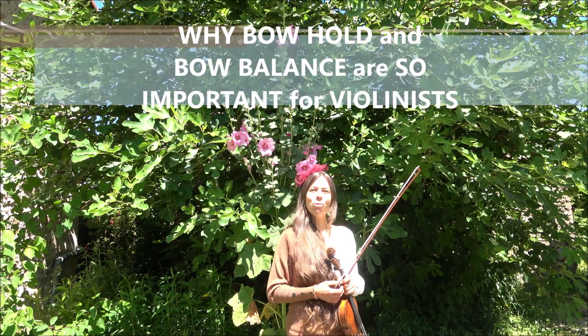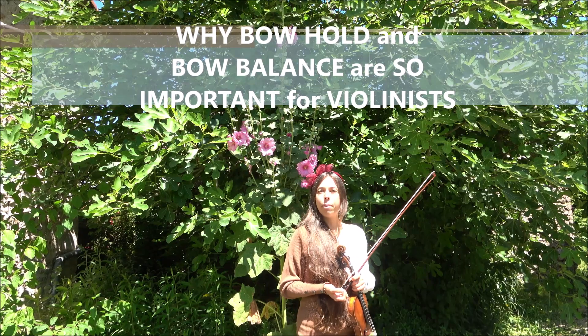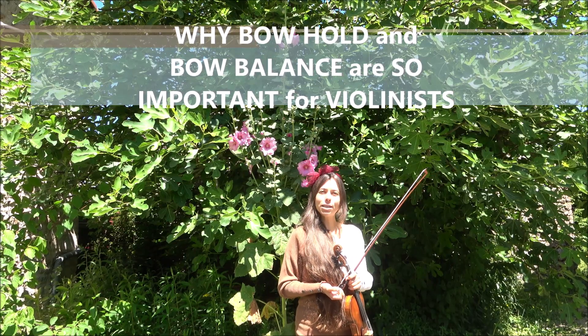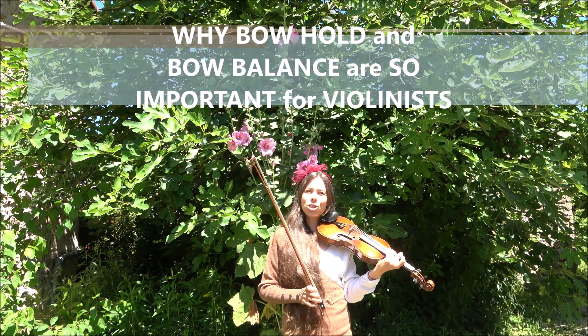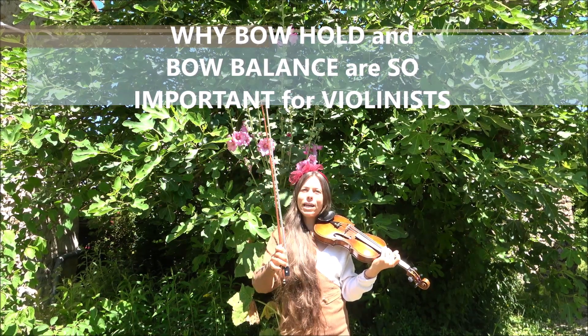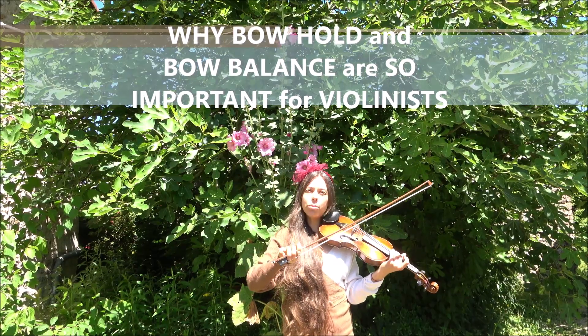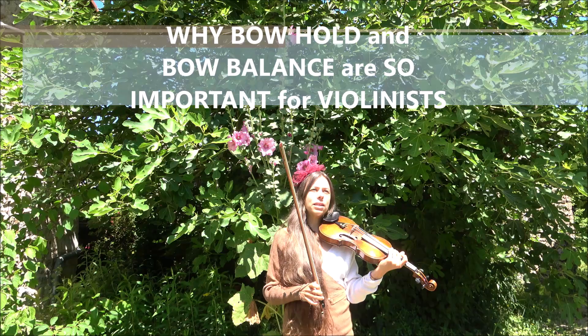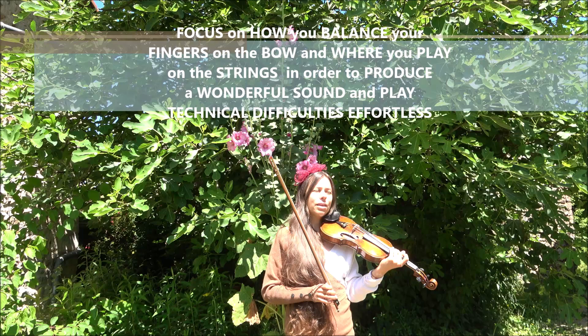Hello and welcome to this new exclusive video today about a very important topic. It is so important to always observe how you hold your bow during your practice.